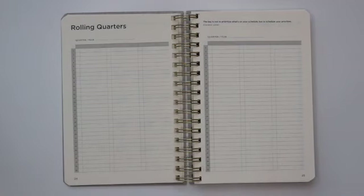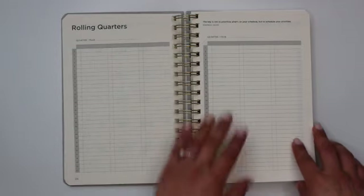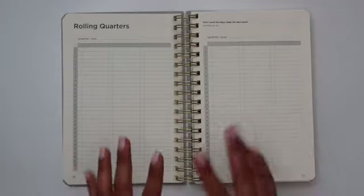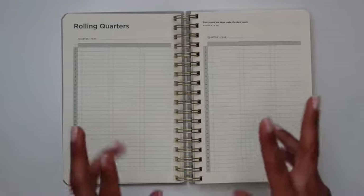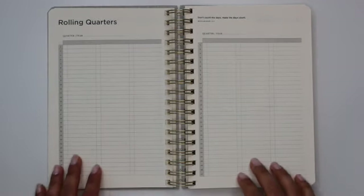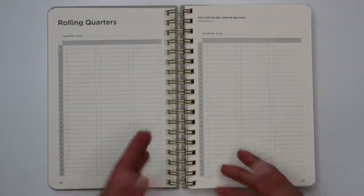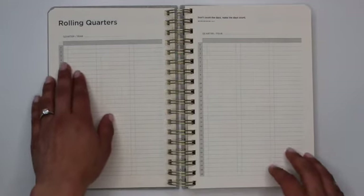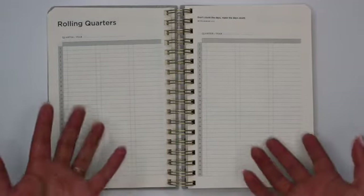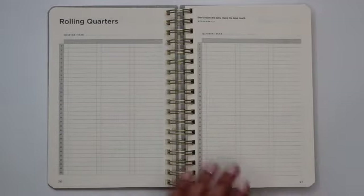That's followed by your rolling quarters. There's a space to write the quarter and the year on each page. The first page covers six months of time, and you have two pages of rolling quarters — giving you an entire year overview. The blank spaces on these pages are for you to write the individual days of the week, so for example if January 4th fell on a Thursday, you can write a T or an H for Thursday, providing a little more structure in your forward planning.